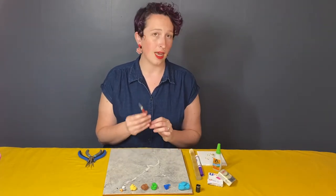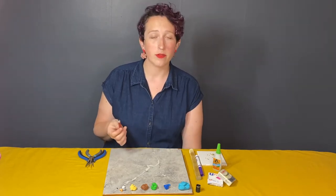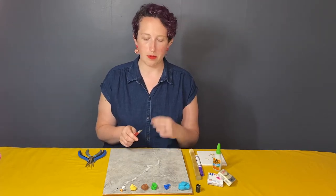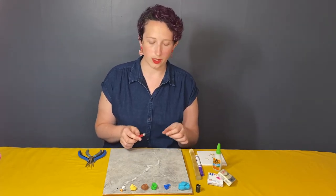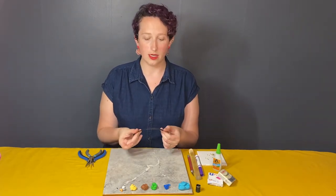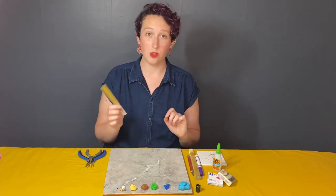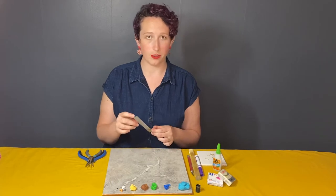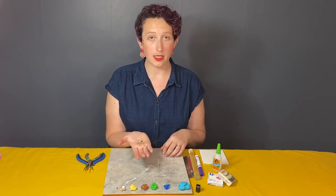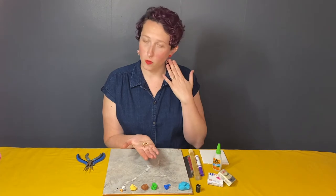You will also need an X-Acto knife or something similar. If you bought a set of clay tools they do have small blades that aren't as sharp — maybe better for younger people. If you have one of these long knives it is going to be really useful. You don't have to have one, but if you do you might as well use it. Depending on what style of earring you want to make, you'll need to get the findings — the little metal pieces we glue on to make them wearable.